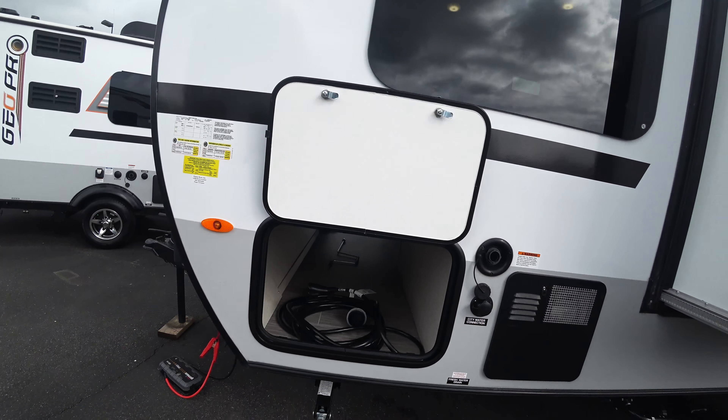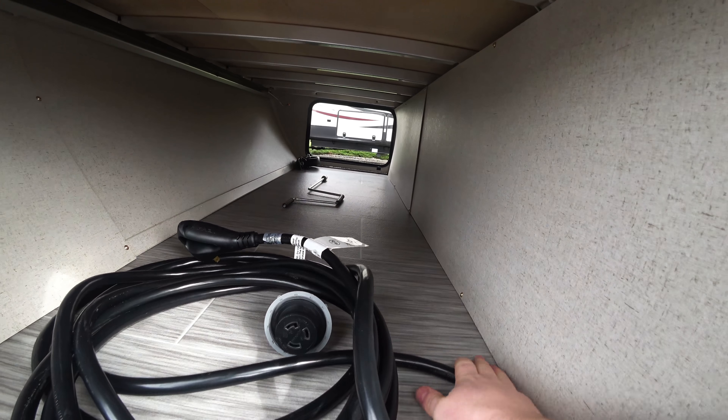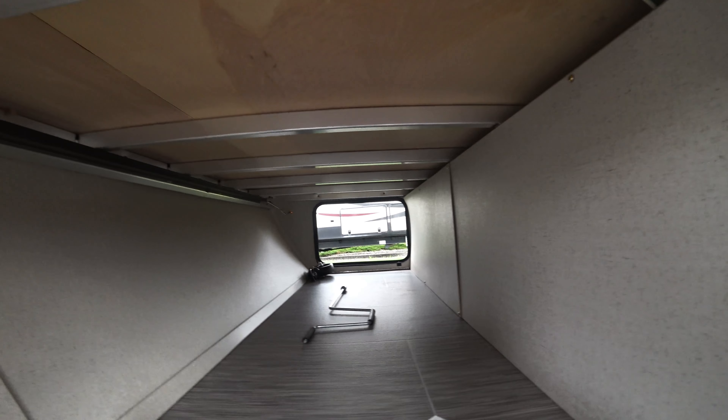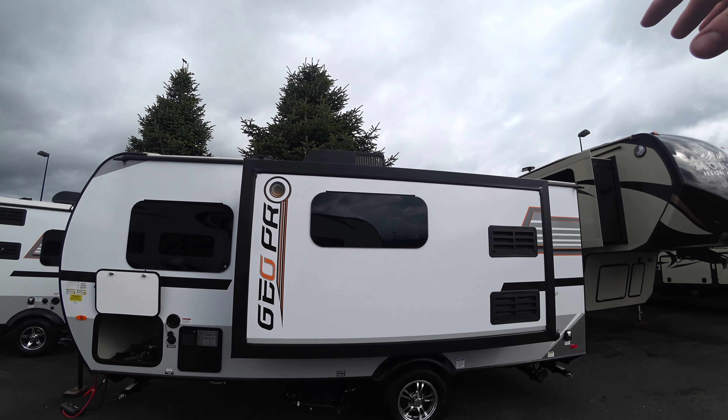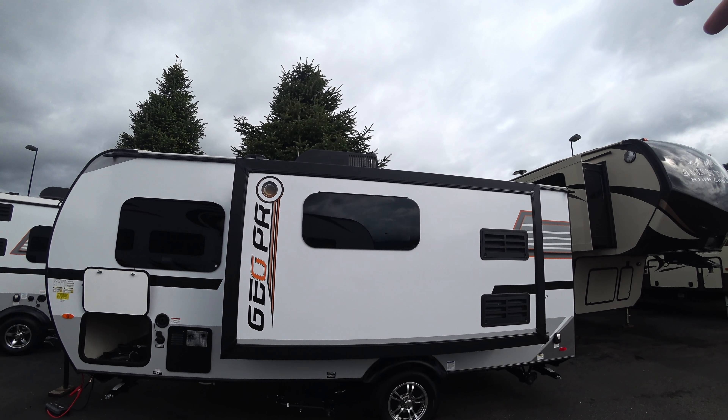I really like the interior tile they used on this — it gives it a nice clean modern look. We do have the power connected. You can take a nice look here: we've got scissor jacks in all four corners, your water hookups, and then you have your slide. These do have the frameless windows on them — not only are they aesthetically pleasing, but they open from the bottom, so you can open them in light rain and you're not going to get any rain coming in.